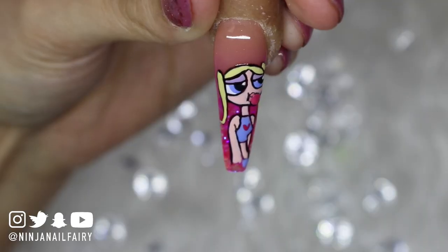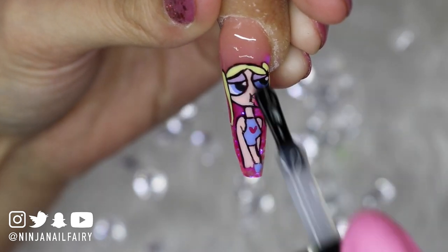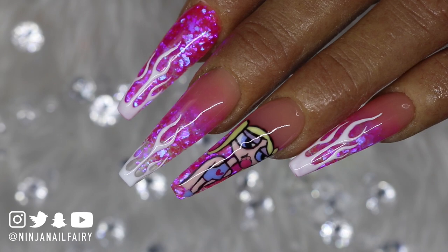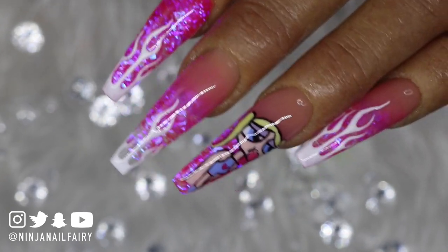So I'm adding the pink on the bubble gum and a heart on the vest, cured that in the lamp, and then I'm top coating with super gloss. And this is how she looks — I think she looks freaking bomb! If you guys enjoyed this, give it a thumbs up. Thank you so much for watching, I really really appreciate every single one of you.